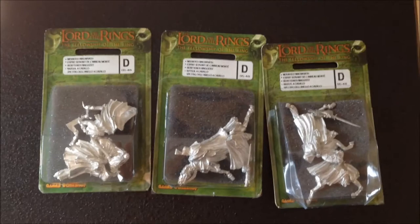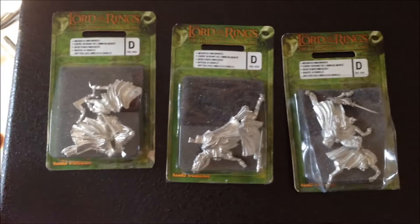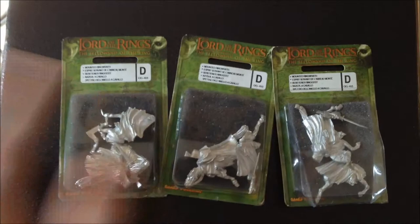Hey guys, welcome back to another video. Today we're going to be looking at some mounted Ringwraiths. I'll get these out of the box and show you what's in them. These are really beautiful models that you can't actually get anymore, but I've been picking them up from eBay. I'd like to get all nine, but we'll start with these three.